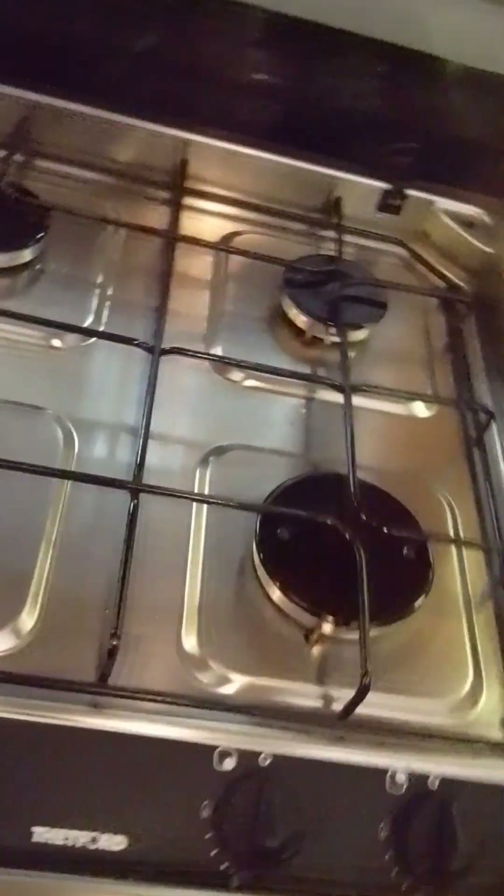Here we have your gas hob and cooker. To turn on, just hold the button like so, set it where you want it — high flame or low flame — while pressing the igniter. That goes the same for the grill: push in, press the igniter. And for the oven: push in, press the igniter.